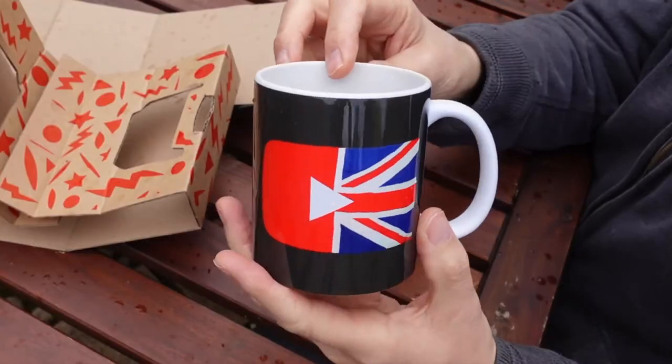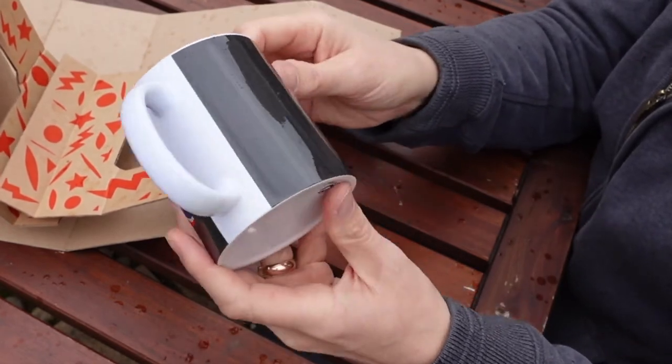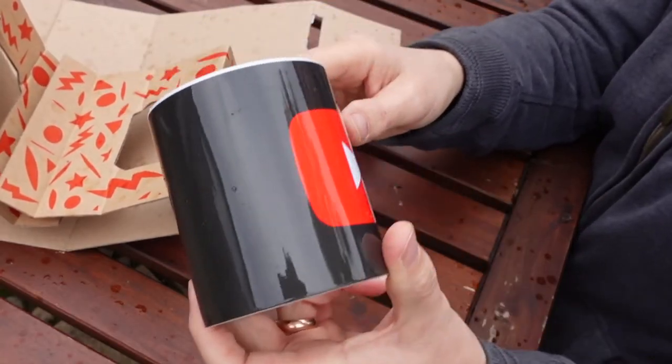The only downside with designing mugs on Redbubble is that I actually wanted a black mug — a black design — but you only get white. You can cover it in a color, which is what I've done. I've set a background color that was supposed to be black, but it's come out as more of an olive green.